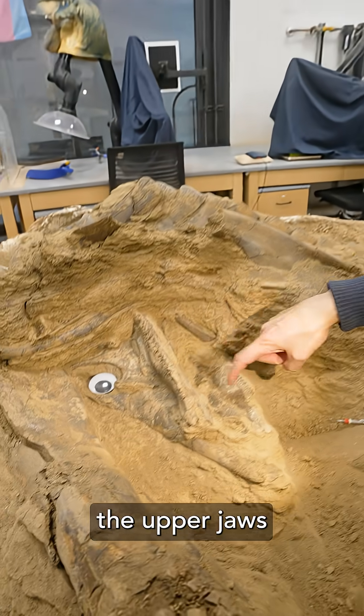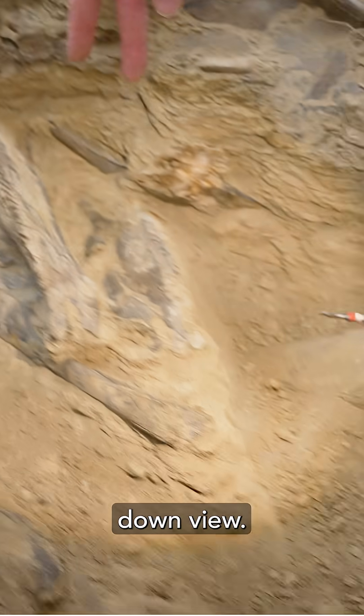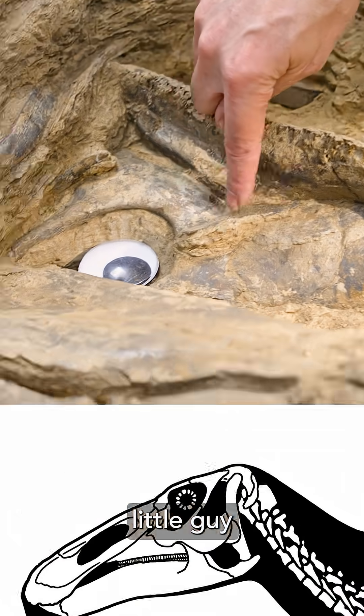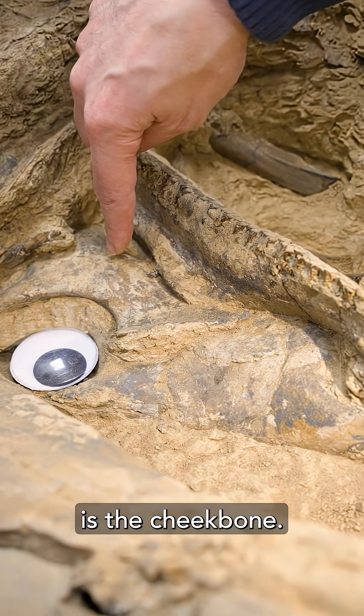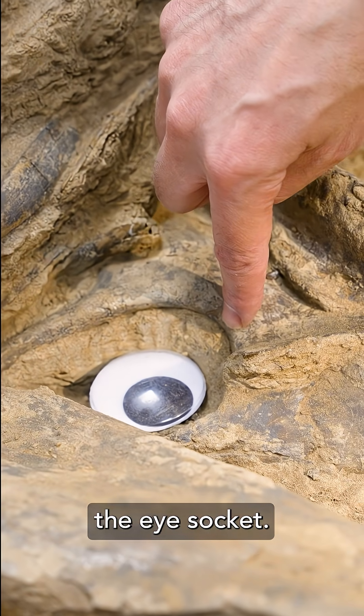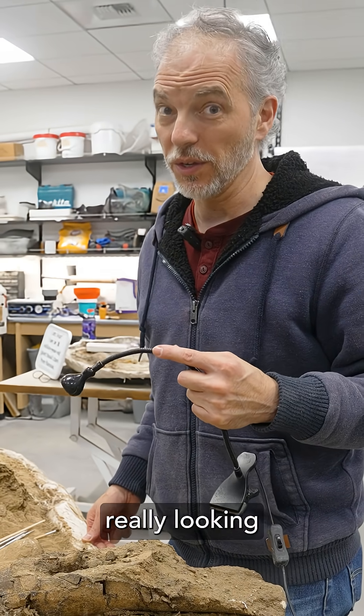Over here we have the upper jaws. You are looking at them right now, kind of from an upside-down view. Going further back, we have this little guy — that's a jugal. The jugal is the cheekbone. This little curvature right here forms the boundary of the eye socket. So fingers crossed for more skull, but so far it's really looking encouraging.